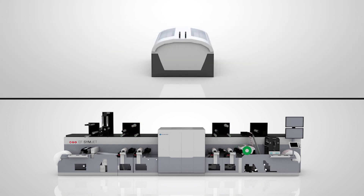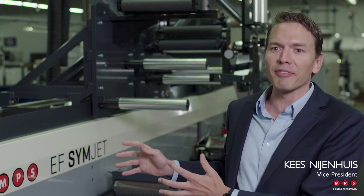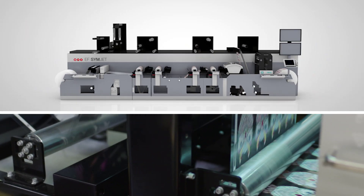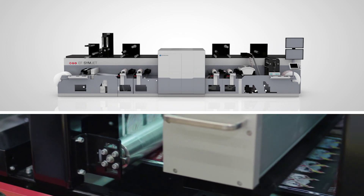We configured the press with Poker & Beck's quick change die unit so that we can quickly change between one die shape and another. We really believe that this hybrid press is a future-proof press — it combines flexo with converting and UV digital inkjet, all in-line integrated in one machine.